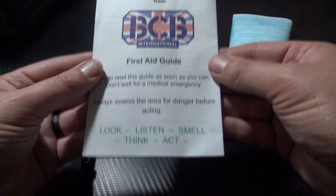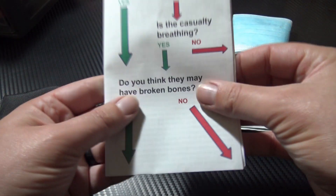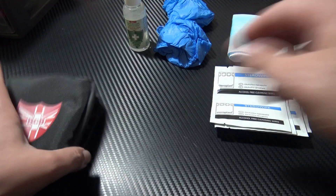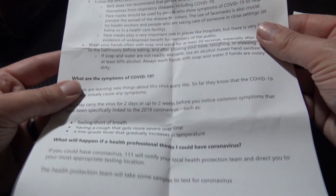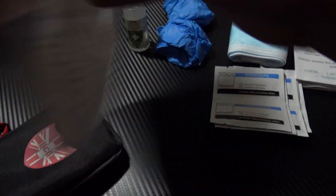Here you have a first aid guide, which is really cool — lots of useful information, a good reminder, loads of info. Definitely something to read with a cup of tea. And lastly, you have some COVID-19 information from BCB as well, covering symptoms, what it is, what the NHS recommend, and things like that.